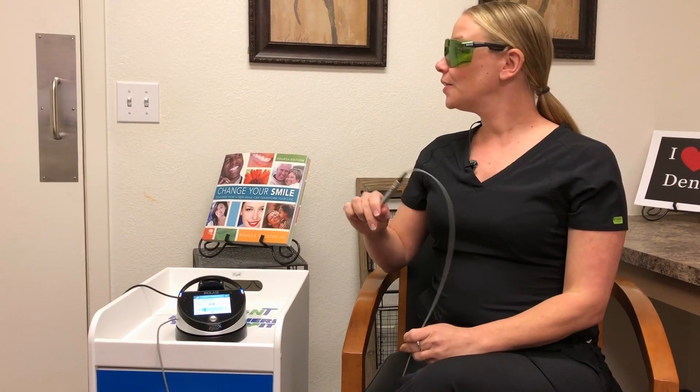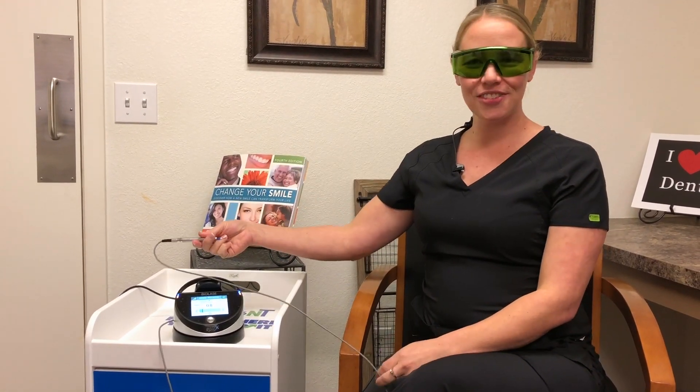If you have any questions at your next dental hygiene visit on how the laser can benefit you to help reduce gingivitis and periodontal disease, don't hesitate to ask. Thank you everybody for watching this video.